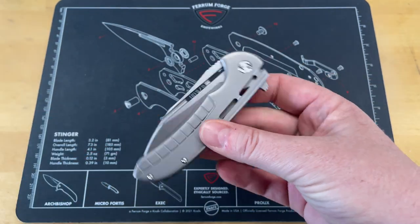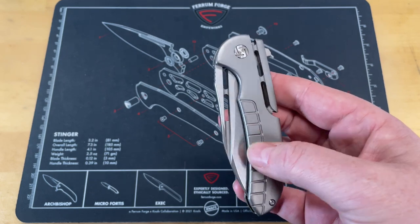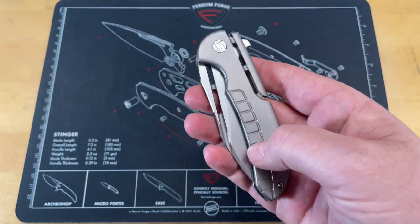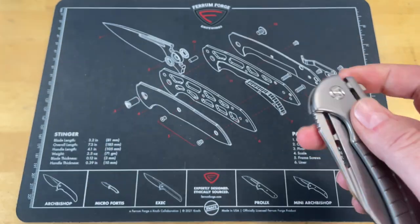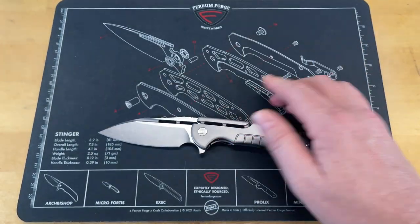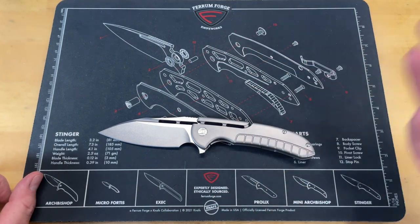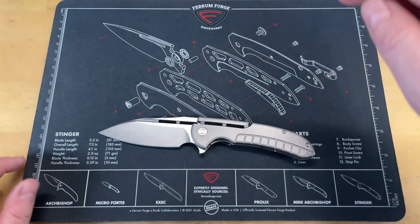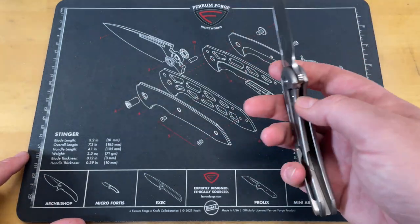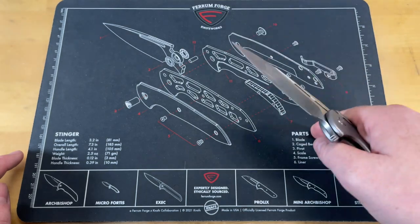I love the fact that they carried this design through — it gives it a very futuristic look on both sides. The milling here for aesthetics is really attractive. It gives the knife an overall look and feel that you would expect from a Ferrum Forge knife. A lot of people have asked where I get these mats. If I'm doing a Ferrum Forge knife, you're going to see this mat. I get them from nafs.com. This one actually was a gift from the boys at Ferrum Forge.